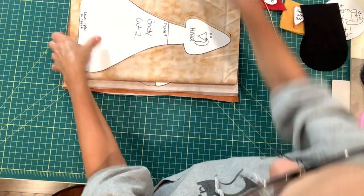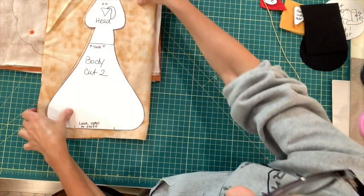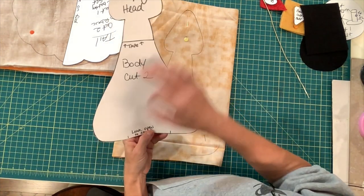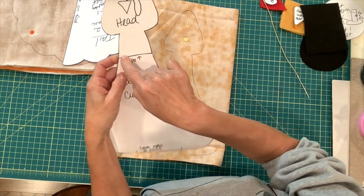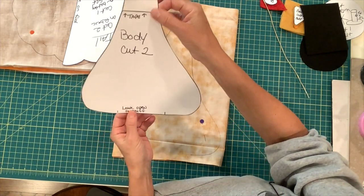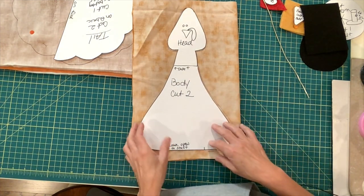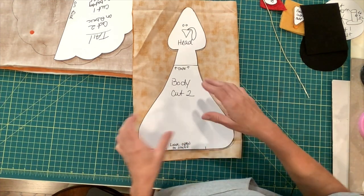For the turkey itself, you're going to cut two of the body and the head. When you print out the pattern, you will have the body and the head, and I'll put a little indication that you need to tape them together since they couldn't fit on one sheet. You are going to double your fabric right sides together, trace it out, and when you sew it, leave an opening at the bottom so that you can stuff it.